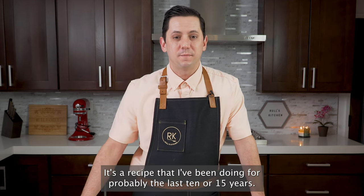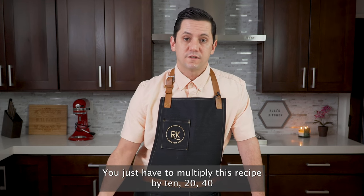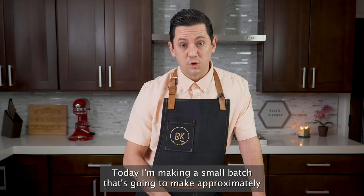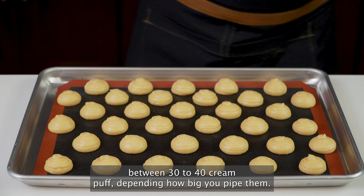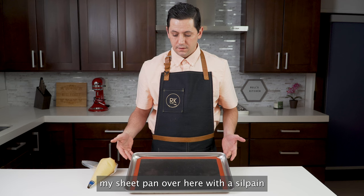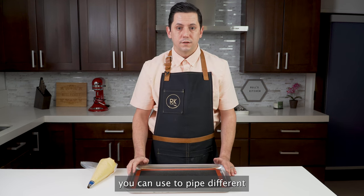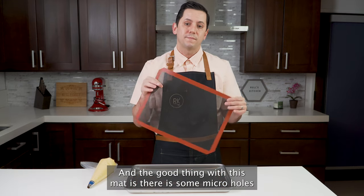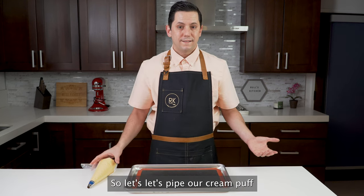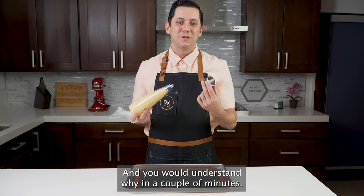This recipe of cream puff is one I've been doing for probably the last 10 to 15 years. It will work as much at home but also in a professional kitchen — you just have to multiply this recipe by 10, 20, 40, and it will work for large production as well. Today I'm making a small batch that's going to make approximately 30 to 40 cream puffs depending on how big you pipe them. I've set up my sheet pan with a silpat mat, which you can use to pipe different cookies or cream puffs. The good thing with this mat is there are micro holes that allow the heat to be distributed evenly throughout the sheet pan. Let's pipe our cream puff — I want to make sure to pipe them a little bit smaller than this diameter, and you will understand why in a couple of minutes.